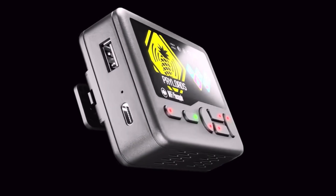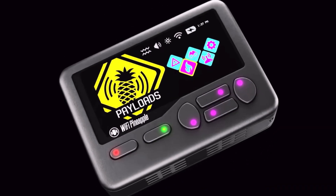The Wi-Fi Pineapple Pager is shaping up to be something special between the tight integration with existing Hack5 tools, smart alerts, and payload flexibility. It's much more than a hacking gadget — this is a real tool.